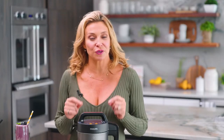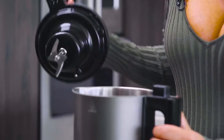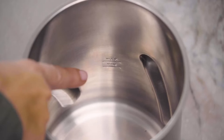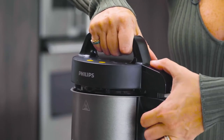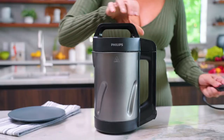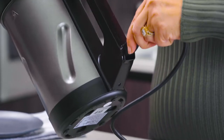Now before you use it for the first time, you're going to run it once first with just water inside. You want to fill the jug with water up to the max line. Hold the motor unit above the jug, align the connectors, then lower the motor unit into the jug and press down. Put the small plug in the socket of the jug and then plug into the outlet.